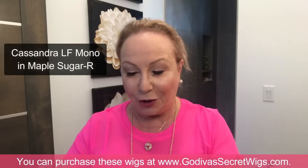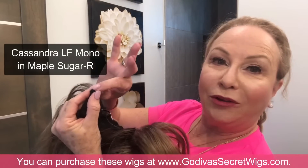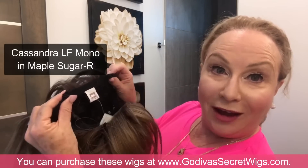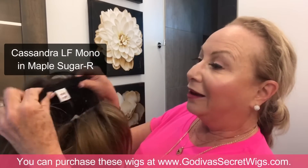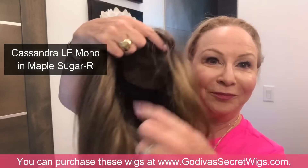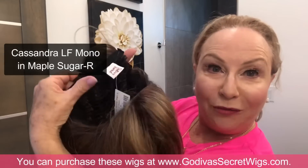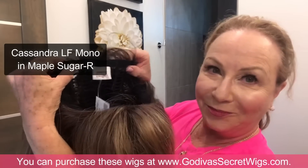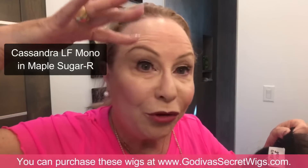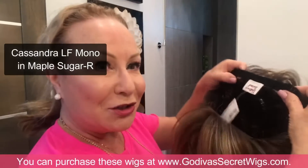When putting a wig on, Godiva's Secret Wigs always has stretch little straps on each side of the label that you can tighten or loosen. You hold the wig upside down — here's the label — take it upside down and put your fingers right there. Then when you put it on, your goal is to have the wig start right between your eyebrow and your forehead.